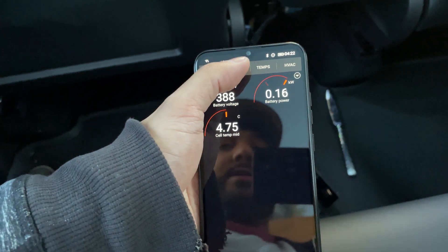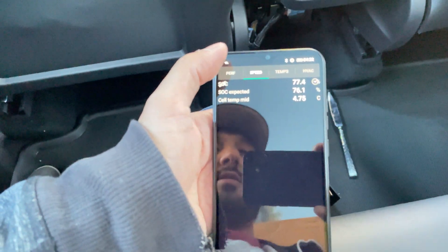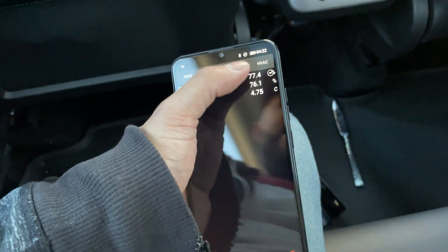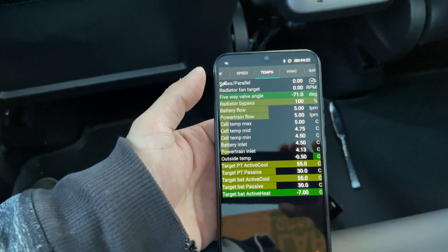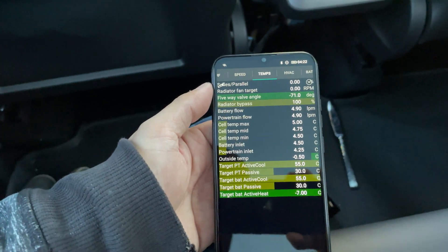You've got a whole bunch of different tabs and these will start to populate more. When you power up the car, more stuff will start to show up. There we go, it's starting to slowly pop up. If you have any questions give me a shout — I'm going to keep playing with this and see what information I can dig out of it. Talk to you soon.